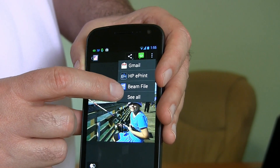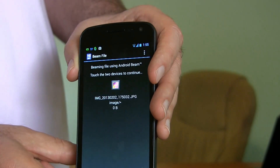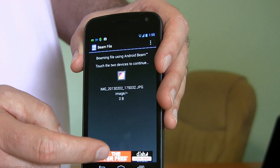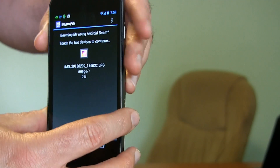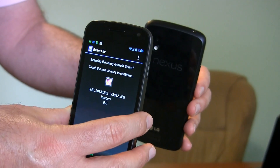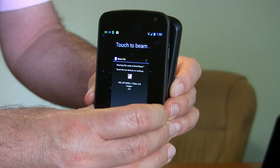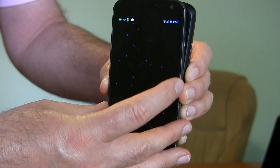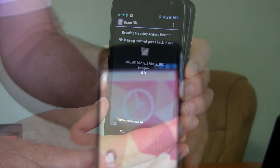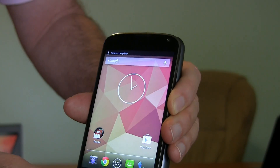I've got Beam File as an option right here — you'll have email and text and so forth as well. It says connect the phones back to back, and then it'll ask me to tap and it will send it over. I've got one phone here, let me get the other phone. I'm going to put them back to back — you give them the equivalent of a fist bump and hold them together. You get that sound, and now it's asking me to confirm I want to send the file, so I tap it. It now says that it's sending, and on the receiving phone I've got the little download arrow and now it says Beam Complete.